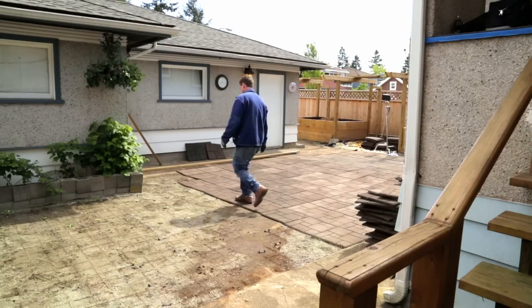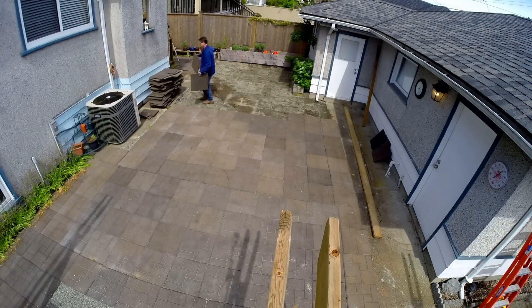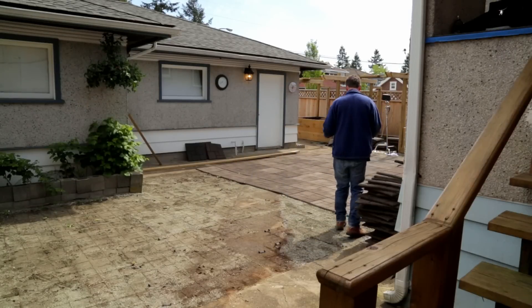So here I am pulling up the tiles and putting them to the side so I can add more sand. The tiles came up easy enough, but as you can see, it's a lot of walking back and forth, bending down and picking up. I don't know about you, but as much as I enjoy being outside and working on a project, it doesn't mean I don't get tired.